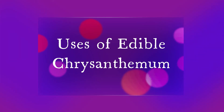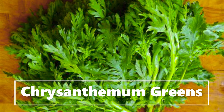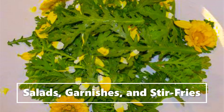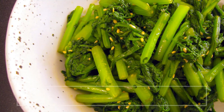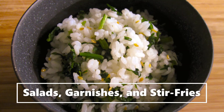The uses of edible chrysanthemums: they can be used as greens — as a vegetable, in salads, as a garnish, stir-fried, cooked, or even mixed in with rice.